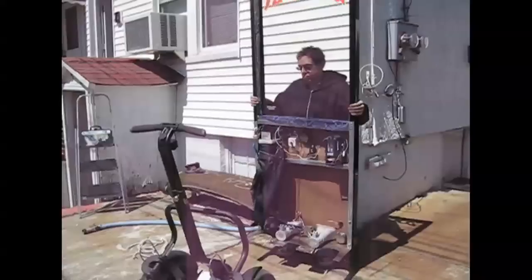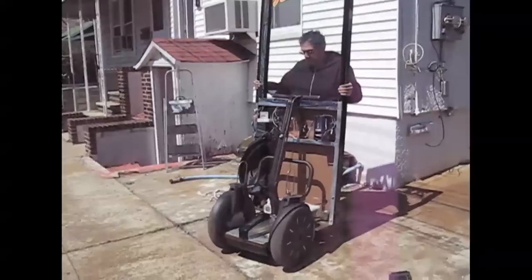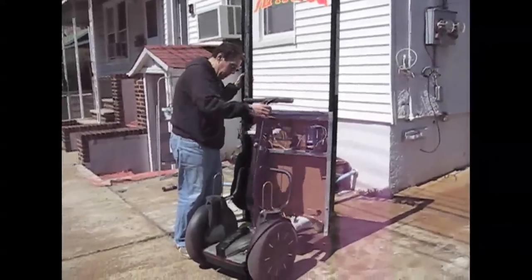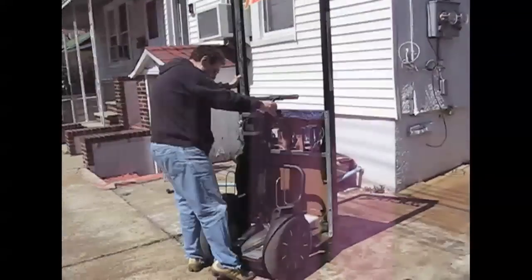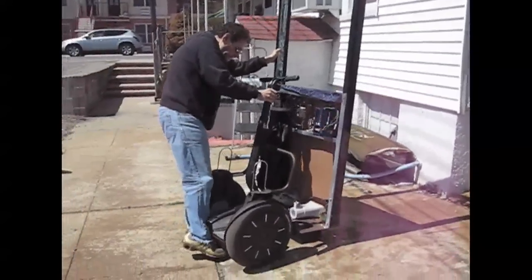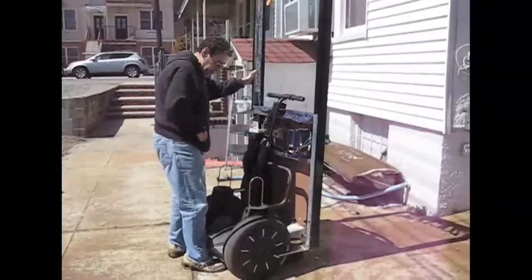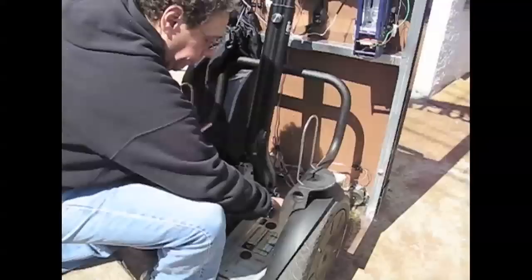We're going to lift the whole assembly. I'm just using that box that I built, using it as a shim. I'm just wheeling the Segway into position onto the shim, then line up the screw holes and put them in finger tight.